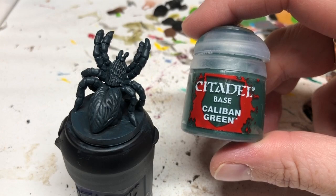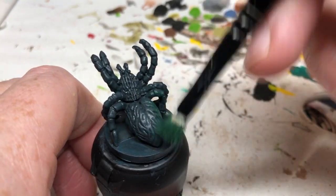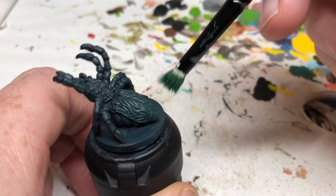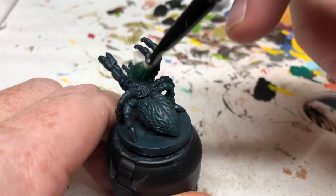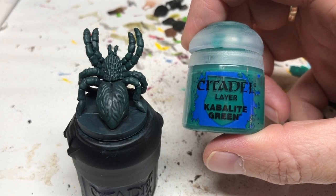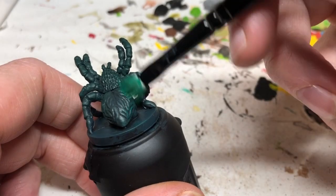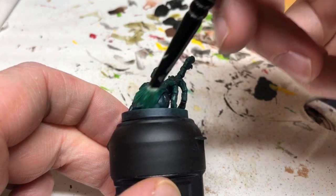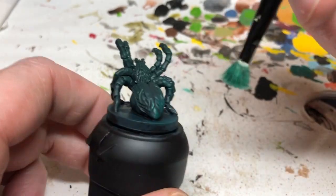Next, we're moving to Caliban Green. We're going to do another dry brush here, but we are not going to dry brush the entire miniature. We're going to dry brush around the edges of the abdomen, over the top of the body and the head, and then the legs — we want the legs to be a little bit brighter than the body. When that is dry, we're going to do another dry brush with Caliban Green, focusing more on the edges of the abdomen and more on the tops of the legs rather than the underside. So we're gradually building up those different layers of green.